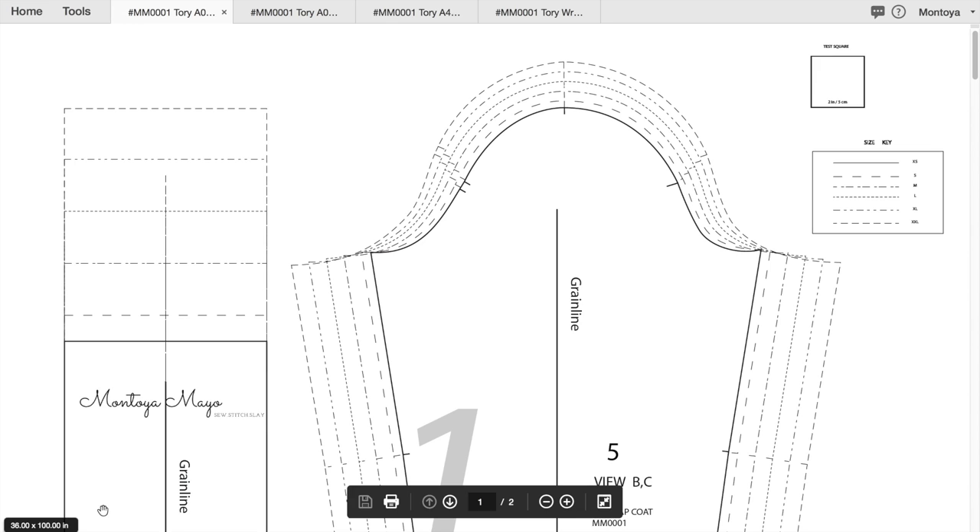If you're not using the Tory Wrap Coat, here's how you determine the size and the number of pages. Hover in the lower left-hand corner and it will tell you the size — you can see 36 by 100 there. To determine the number of pages, look at the denominator: if it shows one out of two, that means there are two pages.